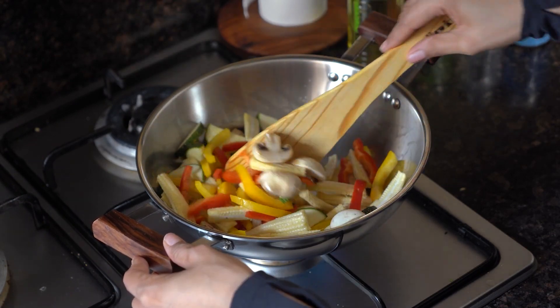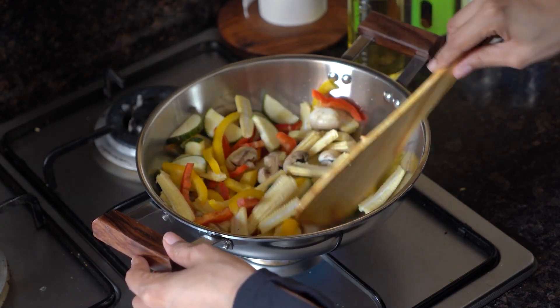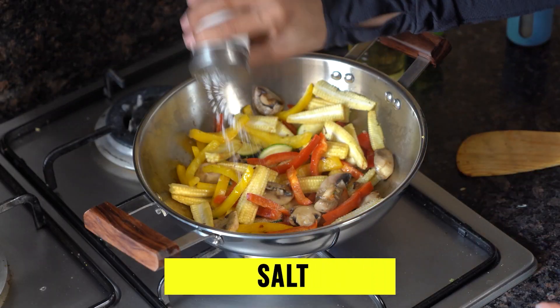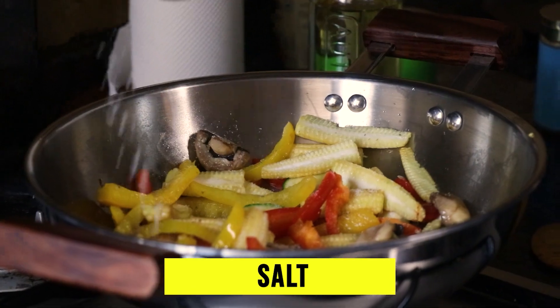We will not over-mix the vegetables — we want them a little raw and a little cooked. Now let's add some spices: salt and pepper.